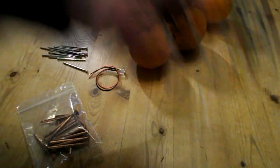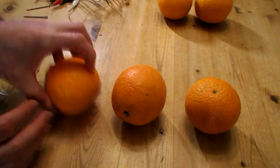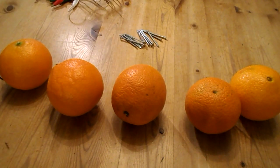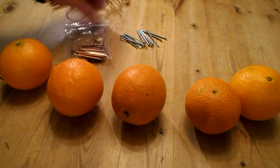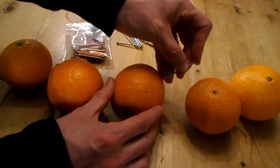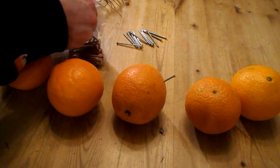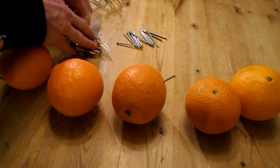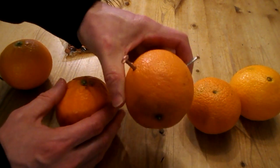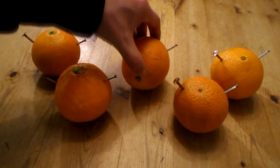Let's arrange the oranges. Get your zinc nails and your copper nails and put one of each on either side of each orange, like so. Now repeat for the others — one on each side.